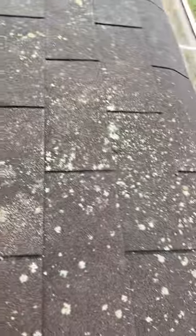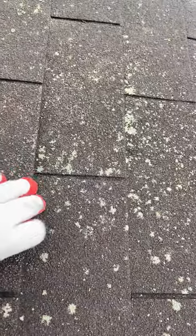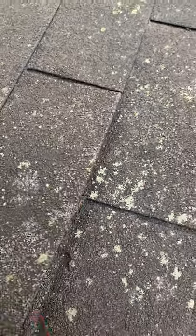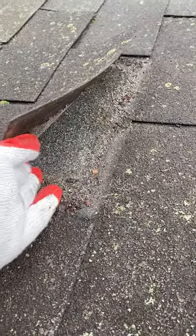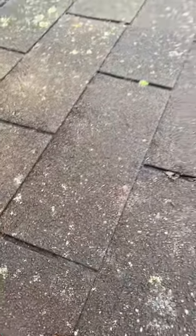What happens is the water sits in these dark spots and gets through, going back under the shingles. Then you have little holes from the nails — the water gets inside there. You can see it's still wet underneath the shingles, so the water goes back, which is a big deal.